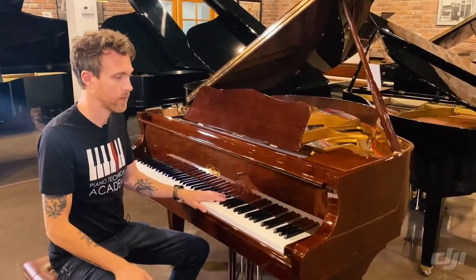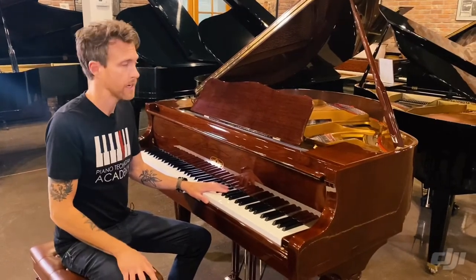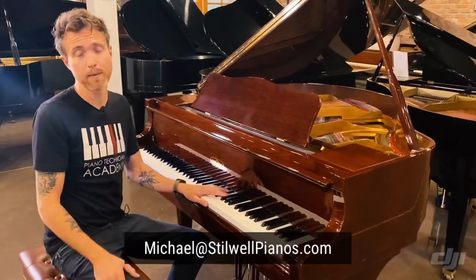I'm going to play this piano for you guys. If you have any questions about this piano or any other piano on our website, feel free to shoot me an email at michael@stilwellpianos.com. Don't forget to subscribe for more piano related videos.